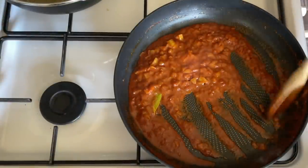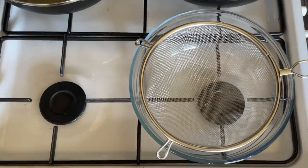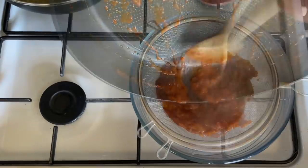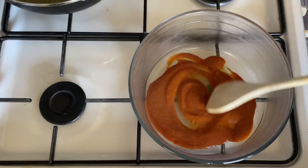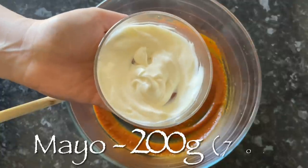Let this simmer away and it will thicken and reduce by about half — give it a few minutes and you'll see it start to thicken. Once you're happy with it, grab a sieve and a bowl and push the sauce through the sieve. That way you'll catch the bay leaves and the big chunks, and you'll be left with a nice smooth paste as the base for your sauce.